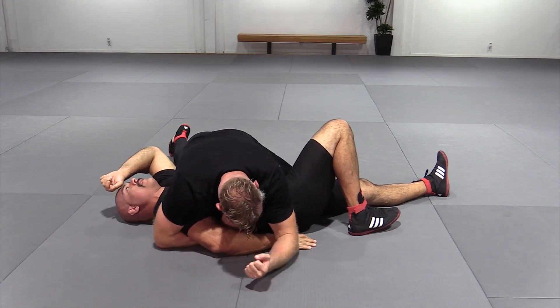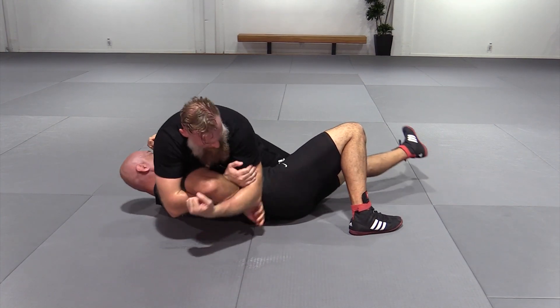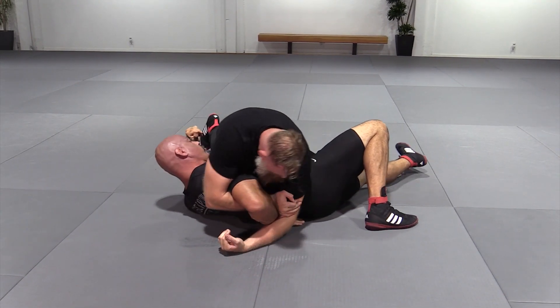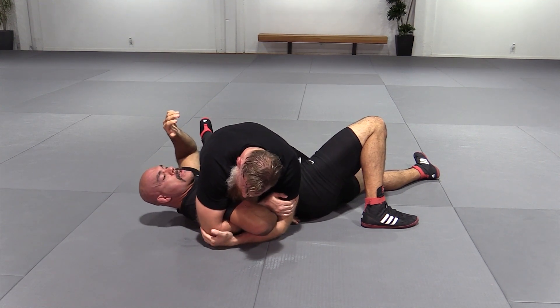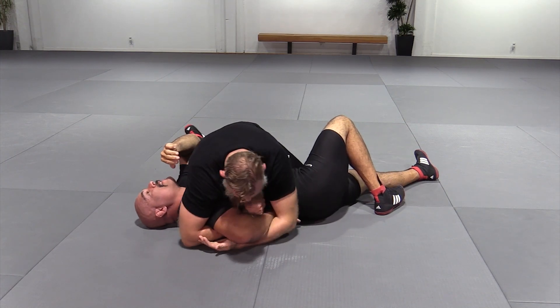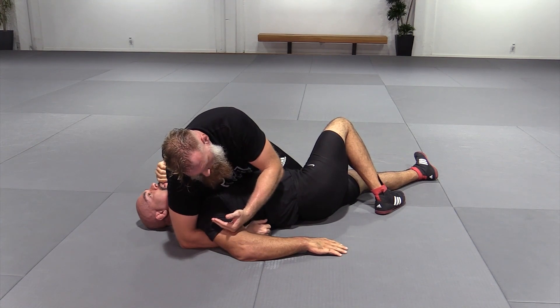I'm going to pick this thing up and then rotate my hand out and drive so that I can now try to connect my hand to my arm and my other hand to my tricep. One of the things that's key about this is I don't want my lock to try and meet too high on his arm.